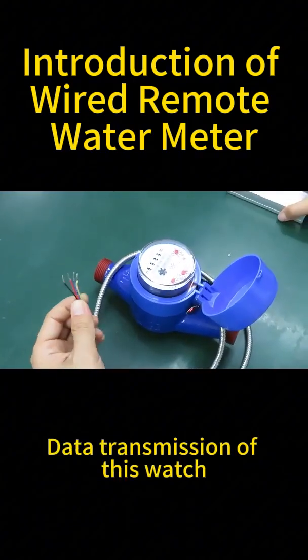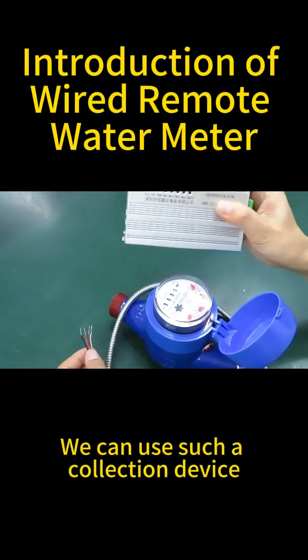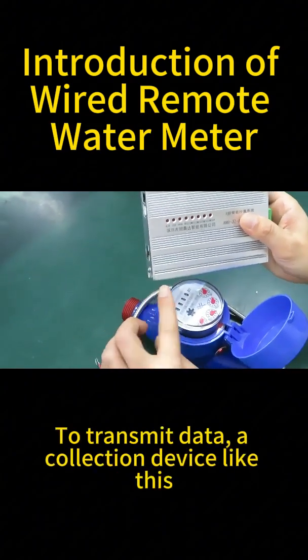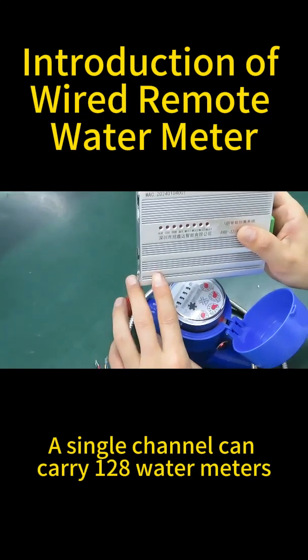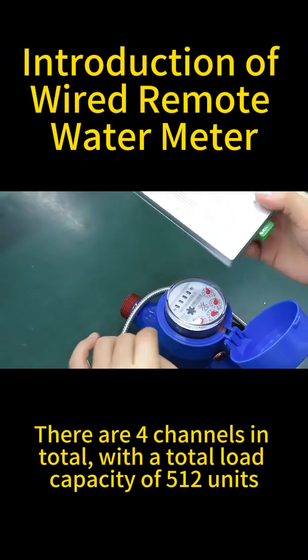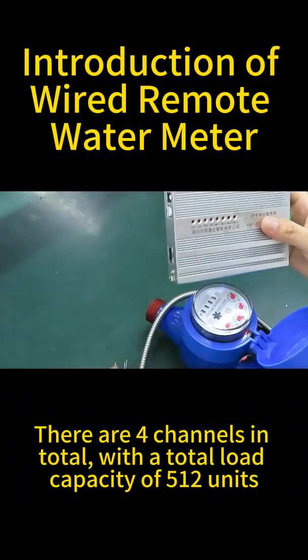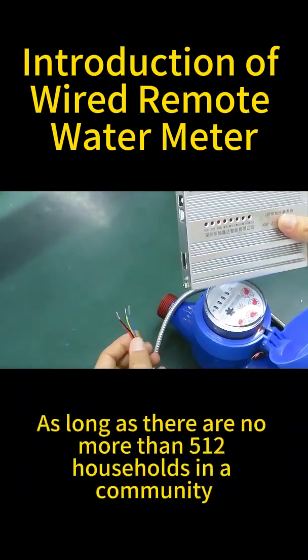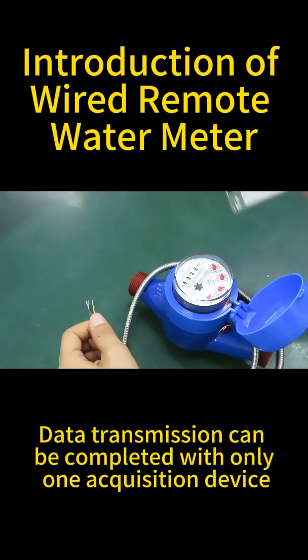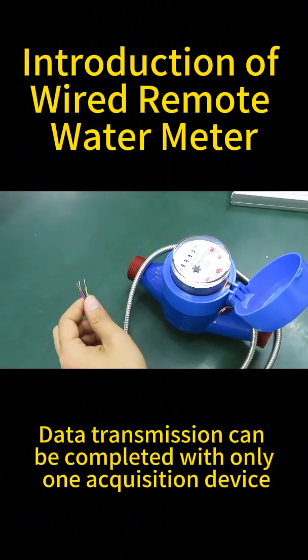For data transmission of this meter, we can use a collection device like this to transmit data. A single channel can carry 128 water meters. There are four channels in total, with a total load capacity of 512 units. As long as there are no more than 512 households in a community, data transmission can be completed with only one acquisition device.